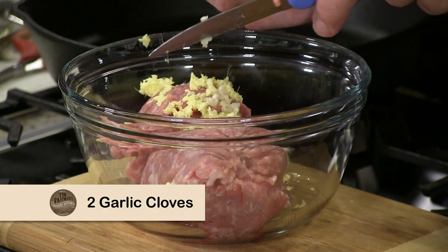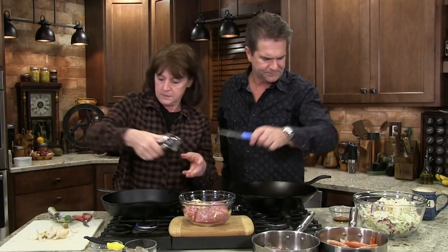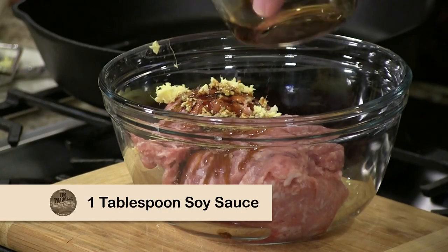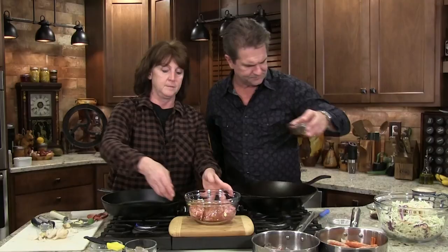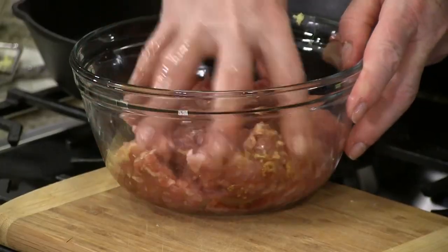A little garlic press — I find these to be absolutely wonderful. Put a little salt, a little pepper, a little bit of soy sauce just for seasoning, and a little bit of sesame oil — it gives it a nice flavor. Mix it up like a meatloaf. That smells good.